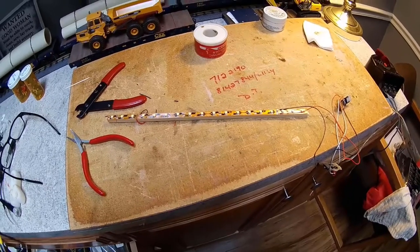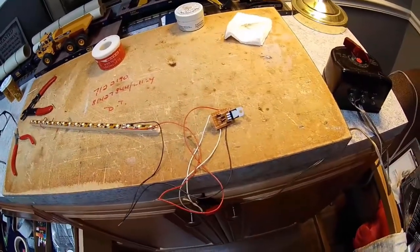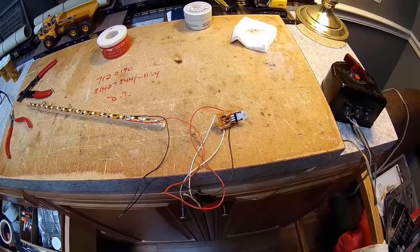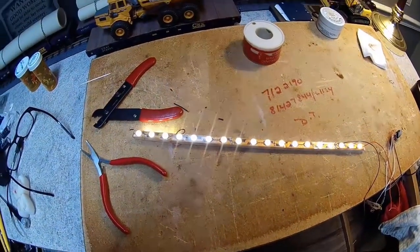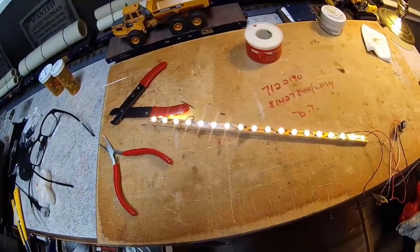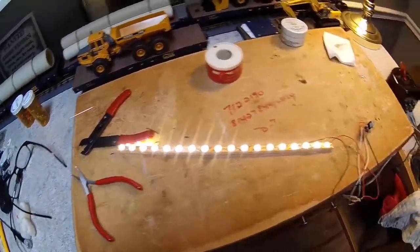While waiting for the glue to dry on the people, I finished soldering on the LED strip and have it temporarily hooked to the voltage regulator circuit — a 12-volt voltage regulator. I tried a 9-volt before; it did work but the lights just weren't staying on as long as I felt they should. With everything temporarily hooked together, I plugged in the power — the section for the lavatory looks good, full power on the main strip. So far everything is working out really well.